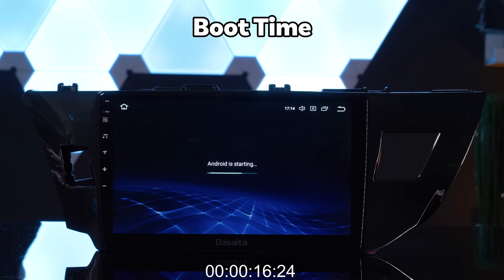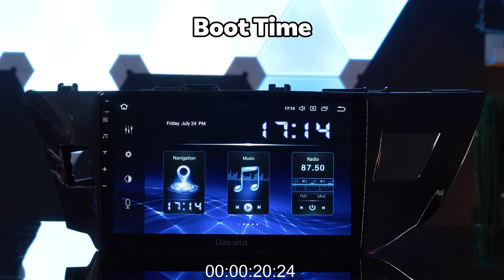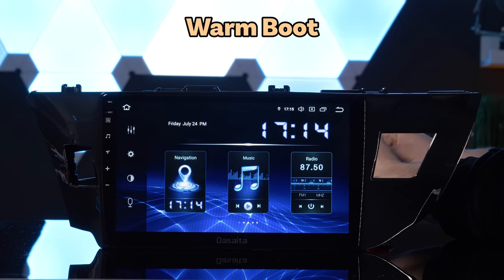Initial boot time was pretty average, but the stereo has an incredibly fast instant warm boot time. By warm boot, I mean that the stereo has already been installed and this is what all your boots will look like from now on.